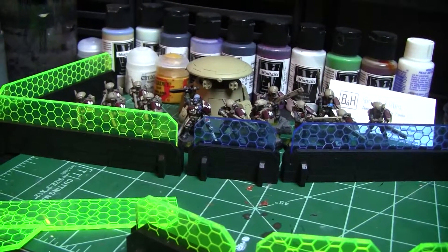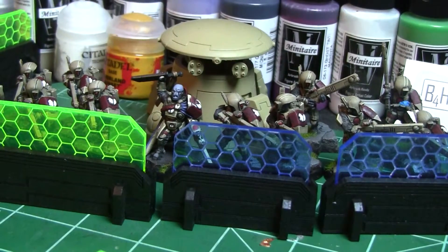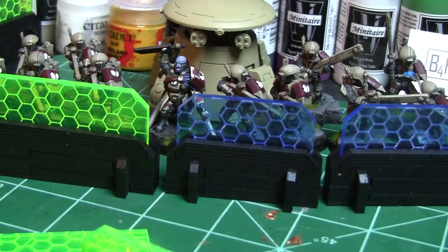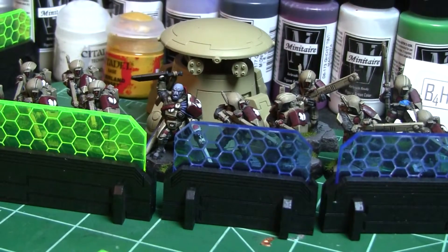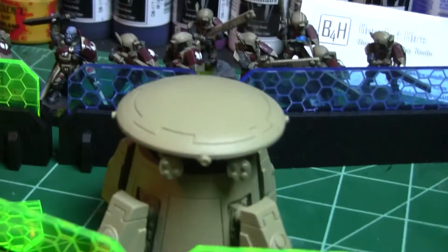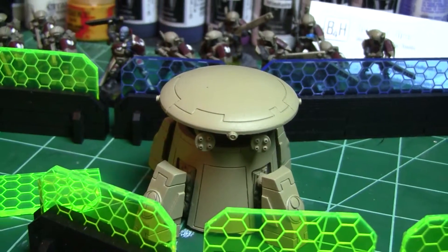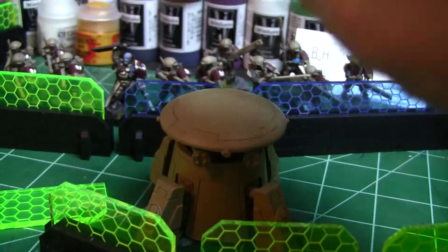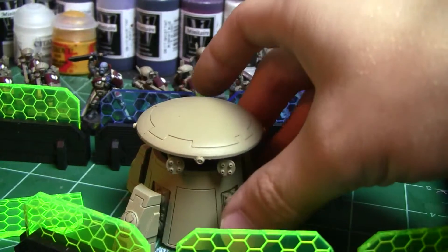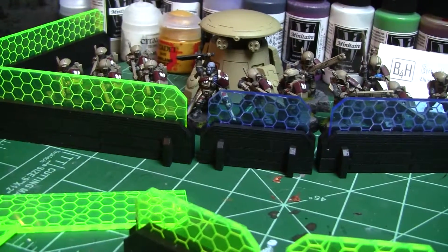In the back here we've got a Forge World Tau turret with burst cannons. Because I want my stuff to look more Tau and not Imperium, I went and ordered one of these from Forge World. It's a good alternative to the quad gun — I'll be proxying it with the quad gun stats, the footprint is about the same, and it looks great for Tau. That, along with the Aegis line, makes for a good thematic-looking set of battlefield terrain.